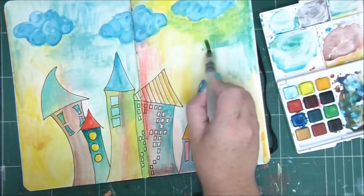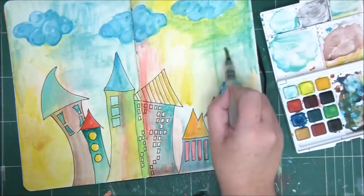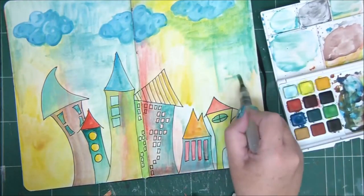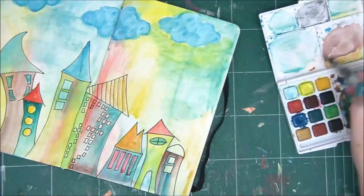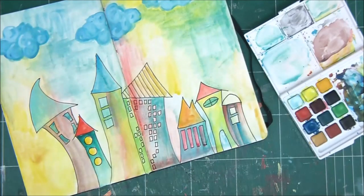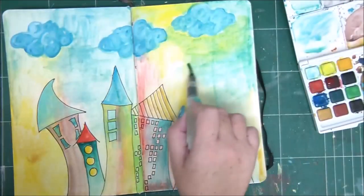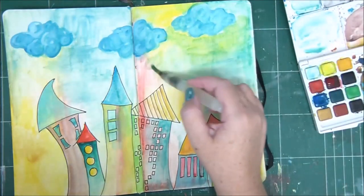I'm making teal and adding white to get this color. Sometimes it's really hard to plan when you blend colors because you don't know exactly what color you're going to get, and I really like that. After a while you get a feel for it, but sometimes you still get surprises and it's really fun.